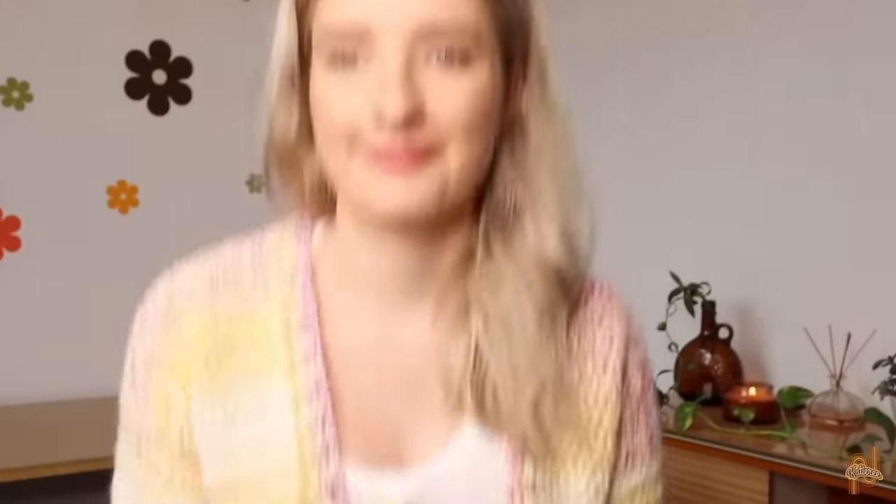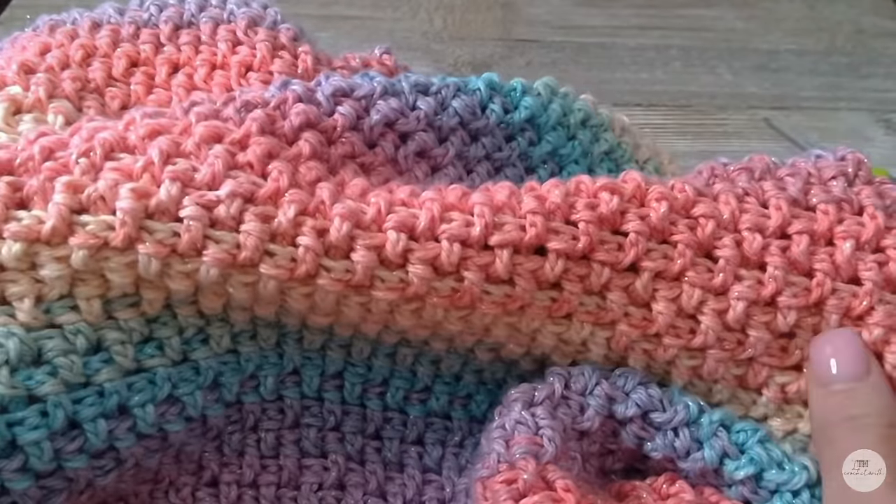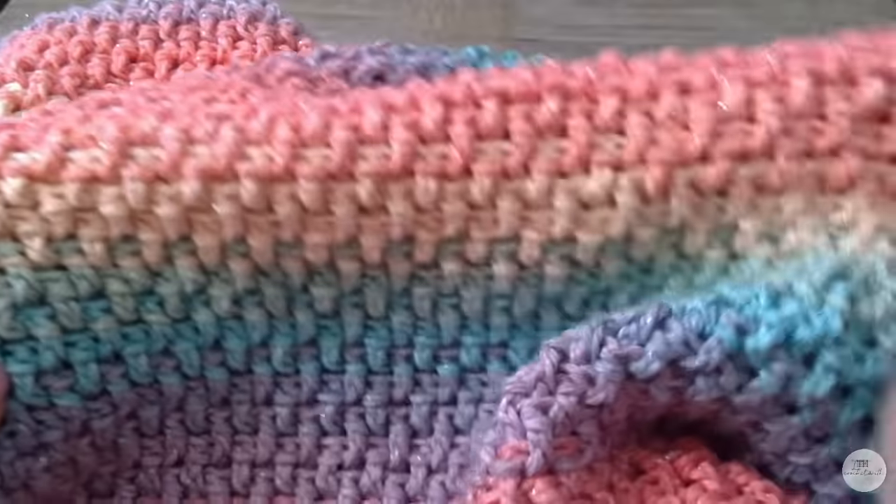Normally I would not recommend a crochet cardigan to a beginner, but this tutorial changed my mind. This is the Easy Crochet Cardigan for Beginners by Katie Ree and after reading quite a few comments I was completely surprised that so many newbies to crochet were able to easily make this garment. This is the perfect project for someone who really wants to learn how to crochet garments and is motivated to learn — plus it's absolutely adorable.